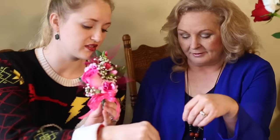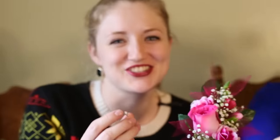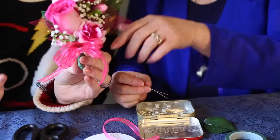Corsage pins basically have a white head on them. Some are long, some are short. I like to put my corsages in a ziplock bag and blow it up so it doesn't crush the flowers. Sometimes I'll even put a little mist of water in the bag to keep it fresh, then put it in the fridge until you're ready to use it.